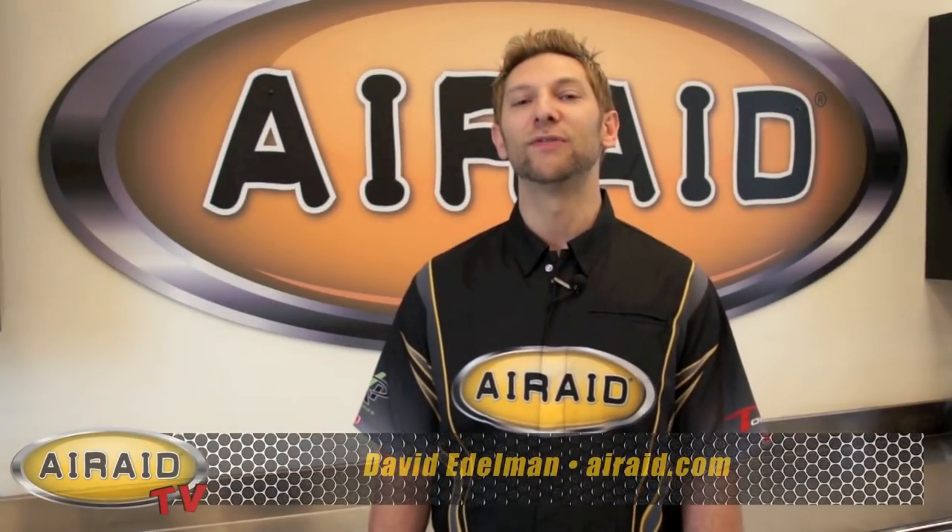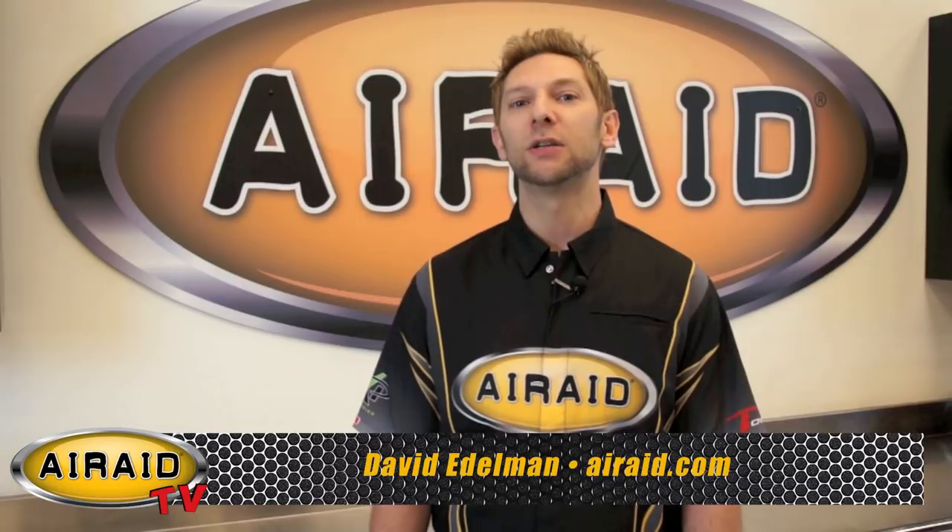Hey, we're back with another edition of AirRay TV. Now you've seen some of our installation videos that we've done, but today we're going to show you how to clean our Synthamax non-oiled premium air filter.